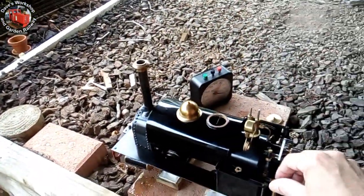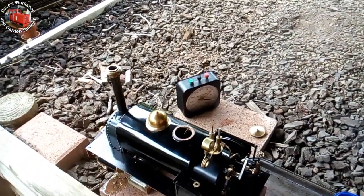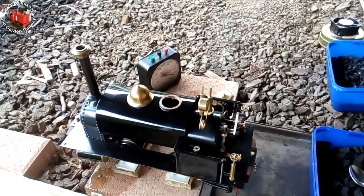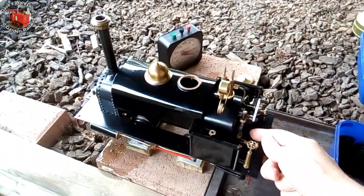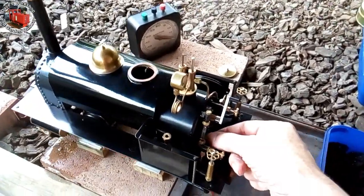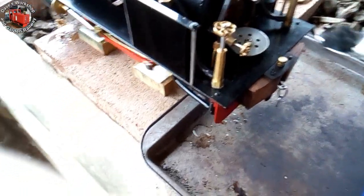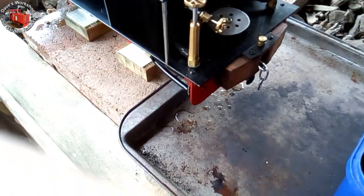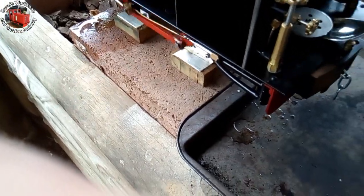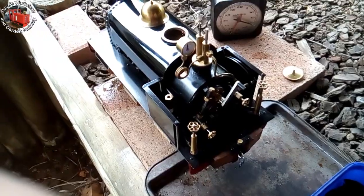Look at that — it's speeding right up. There are a few ways of decreasing the fire: adding water is one of them, opening the fire door another. The briquettes are definitely consumed faster, but it's a great cheap and easily accessible fuel — it burns so clean.